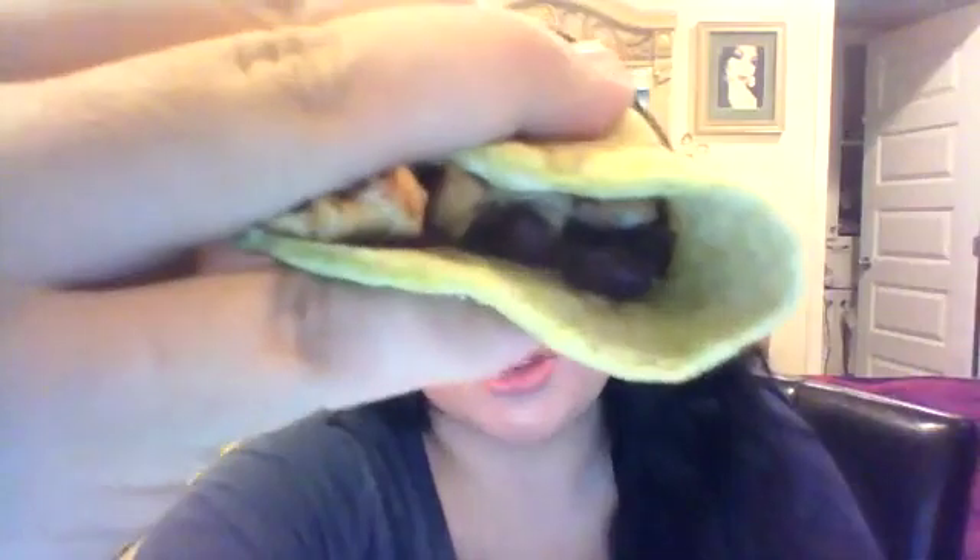I know it's good, right? Can you believe it has cauliflower, cilantro, green onions, baking powder, salt, flour, and olive oil? And this is how they look — you can see they're not super thin. They're pretty good, kind of in between a pita and a tortilla. It could be like a really good wrap. You can see it looks like a tortilla.